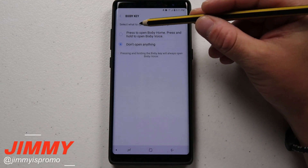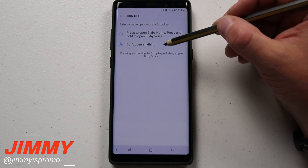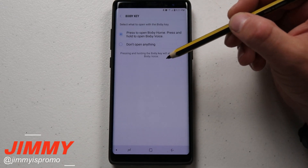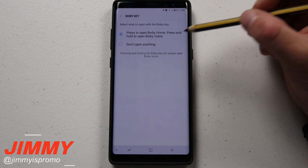Right now if you were to just press the Bixby button it will do nothing. But if you press and hold, it gives you the opportunity to still speak to Bixby. And at the very top you have the original option, which is press to open Bixby Home and press and hold to open Bixby Voice.